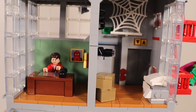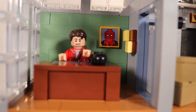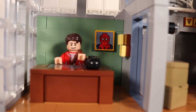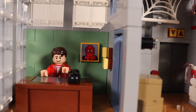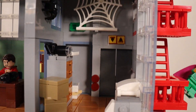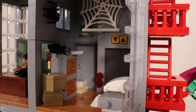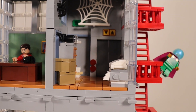Moving up to the third level of the Daily Bugle, they did something incredible — they actually did the Spider-Man meme right here, where you have Peter Parker sitting at the desk and then the Spider-Man picture on the wall behind him, which is really funny. Moving into the other section, you have a big web as well as a little pizza box. It's basically Peter Parker's apartment, which is pretty cool.